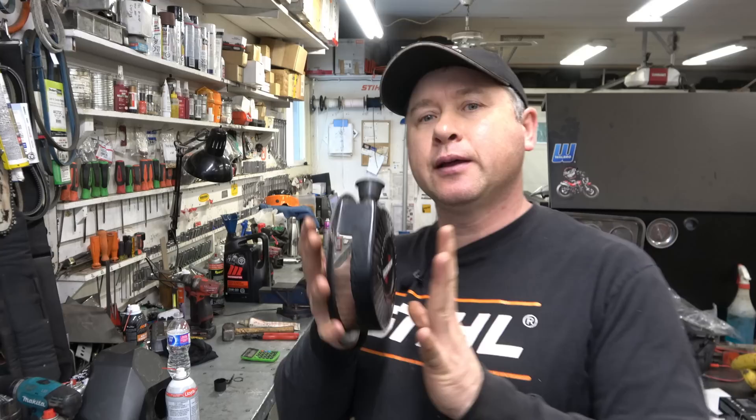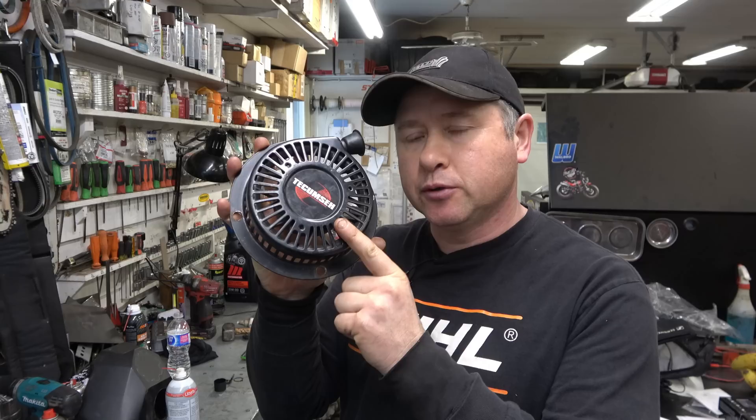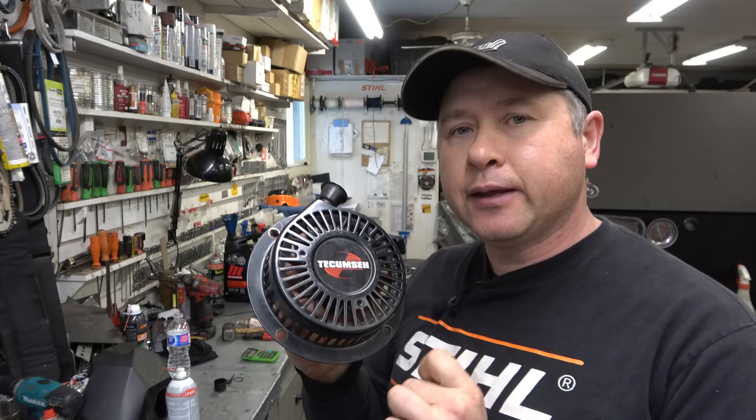Hey guys, welcome back to my small engine repair channel. Today I want to show you how to replace the spring in the recoil assembly for the older Tecumseh engines on your snowblower. I have to admit this is not the easiest recoil to replace the spring in, and I'm going to try to not make it look too easy today, because I want you guys to know exactly what you're getting into when you replace the recoil spring on this recoil.